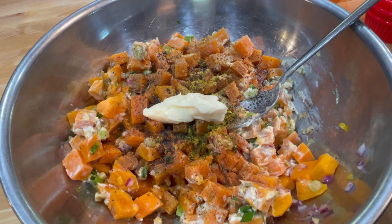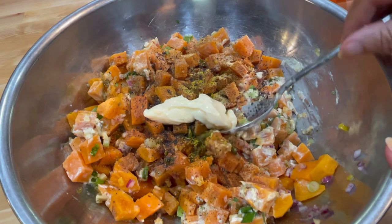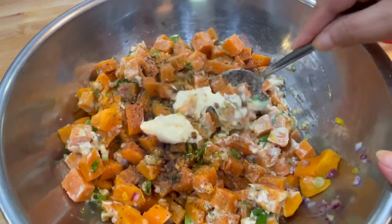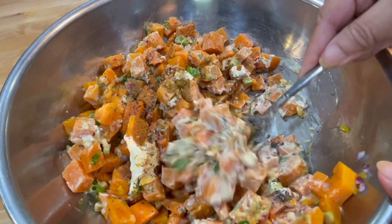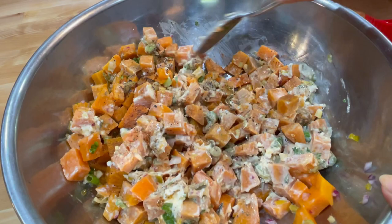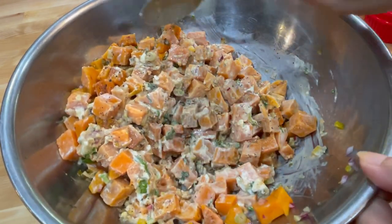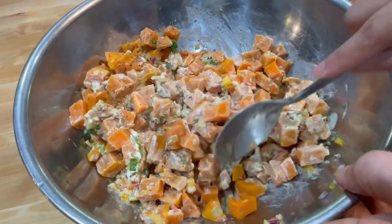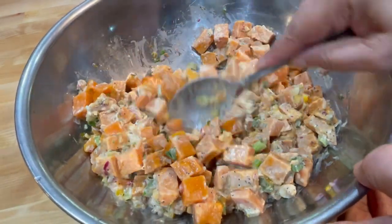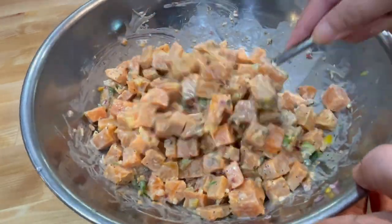I'm coming back with a little bit more mayonnaise — we can tell we need more. I believe this is going to be enough right here. Now let's go ahead and begin to bring all this together. Just stir and combine, let everybody get all mixed up in here and get to know each other. Let everybody give everybody else some love — watch them give each other hugs in there. Let's mix all this up because I'm going to get ready to plate this up to show you what we got — a good old dish of sweet potato salad.